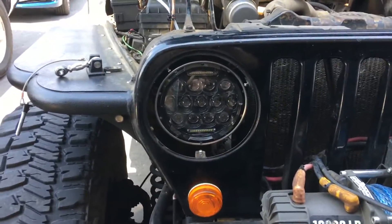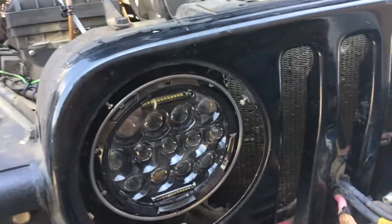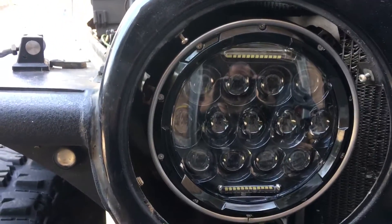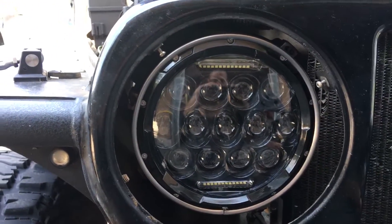We just got our new headlights today and I'm going to show you exactly how to wire these up. Owning a Jeep, you should be able to install your own headlights by now.